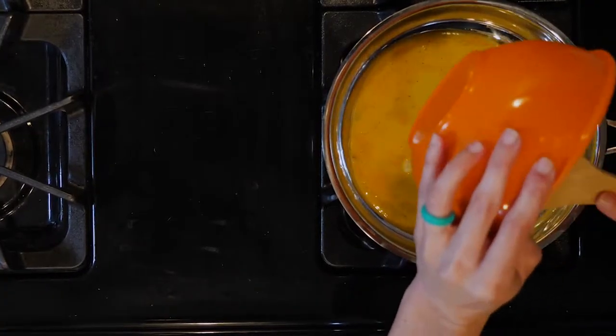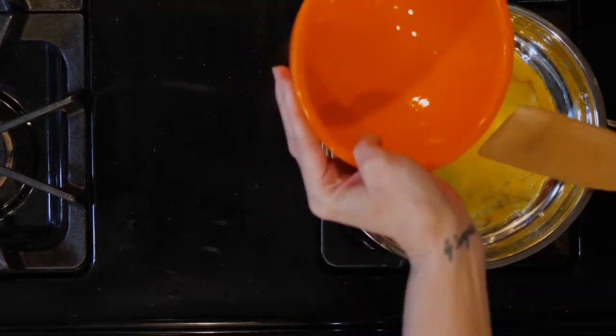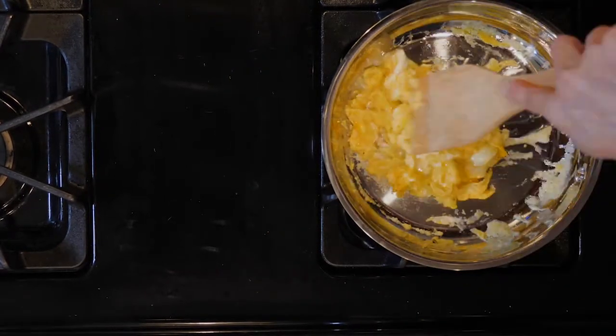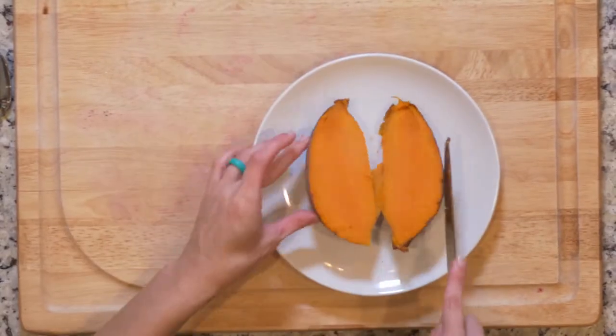Add a little salt and pepper to the whisked eggs. Add the eggs to the pan and scramble for 10 to 15 minutes or until cooked through, adjusting the heat as needed. Turn the heat off and move the pan off the burner.